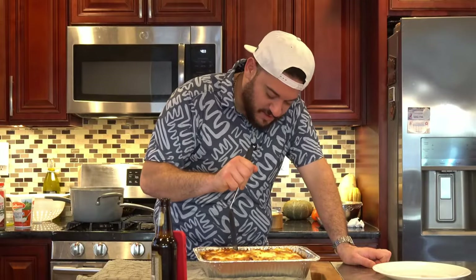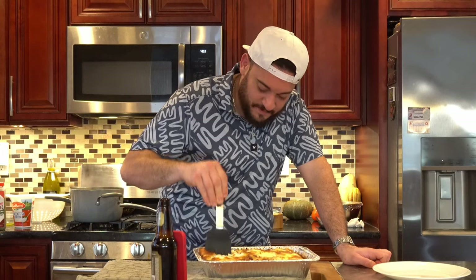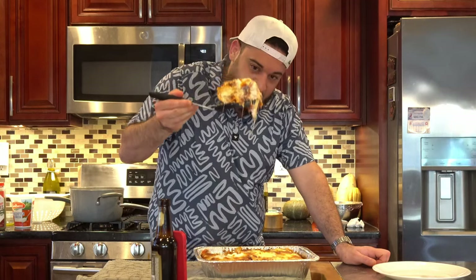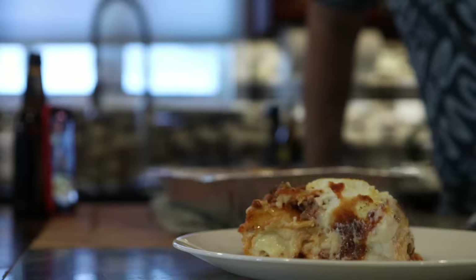All right, the lasagna is finished and we're going to cut into this bad boy. It cuts pretty damn good. And there it is, my friends — a beautiful five-layer traditional Italian lasagna with a little bit of béchamel, ricotta, and fresh mozzarella. If you wanted to, you could add a little bit more marinara on top, or a little more béchamel if you're more of the rich type. I can't imagine a more perfect and delicious meal for a cool winter's night. You can enjoy this by the TV, with your spouse, or just by yourself — it's fantastic.